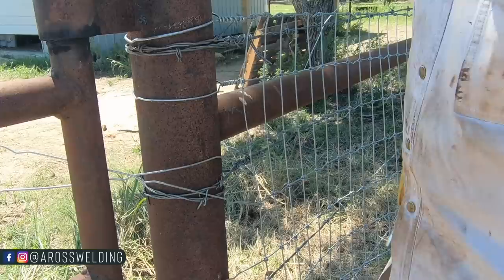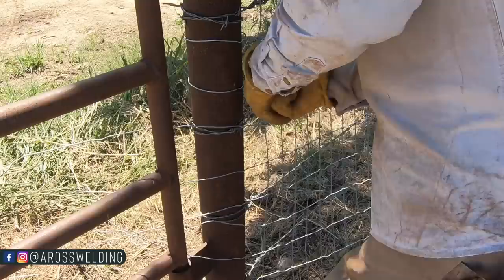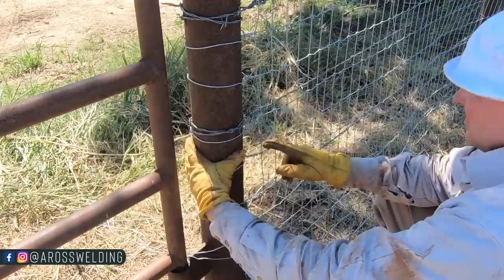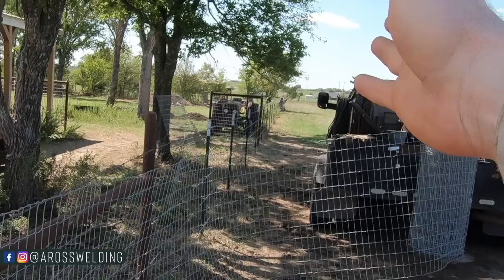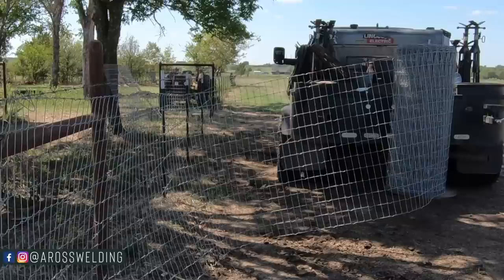Once I got it locked into the receiver hitch, I backed up to the existing H-brace and tied it off to the first H-brace. Now that we've got her tied off down here, it's time to take off driving. I'm guessing maybe halfway or so I'll pick it up, kind of keep it stood up, and halfway wire it to the barbed wire fence to keep it standing up, then continue to drive. I'm not really sure yet how it's going to go — only one way to find out.